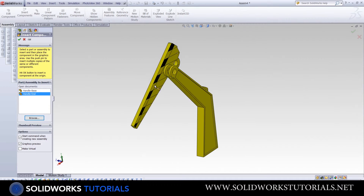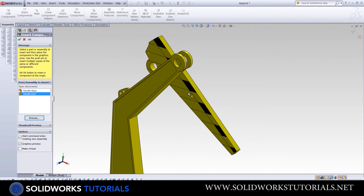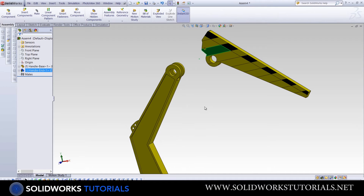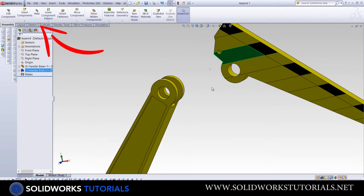Unlike the first part, you can't just click anywhere because the second part wouldn't get fixed. I need to mention something here: assembly is all about the relation between parts. To assemble one part to another, we need to use Mate.